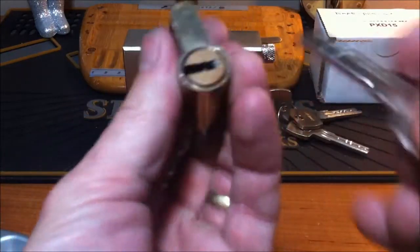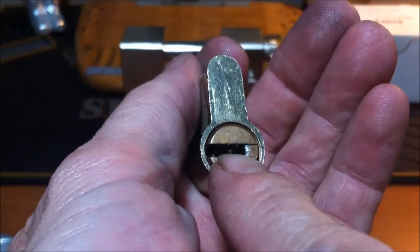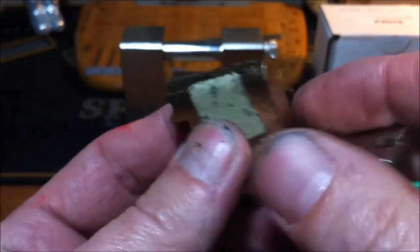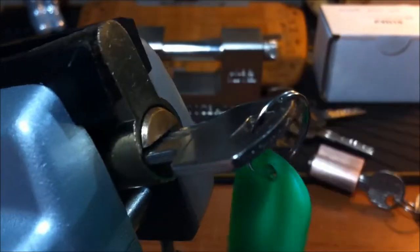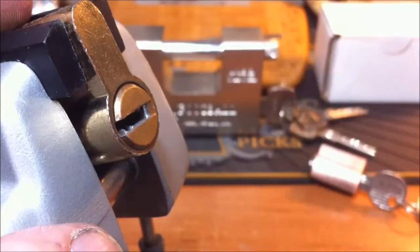So I'm going to pick them both. I didn't pick this one yet, but I believe it shouldn't be too hard either. Let's pick this one first because I haven't picked it. The keyway is not bad at all — the pins are right up here. This one has a bit tighter keyway and the pins are almost sitting on the bottom too, so this one is probably a little tougher. I'm not going to gut either one of these locks, but I might make them into challenge locks when I'm done.